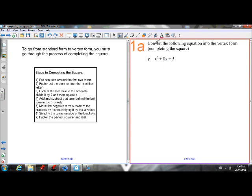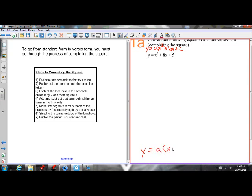So what we want to do — this is in standard form, ax squared plus bx plus c. Our whole goal is to get this into vertex form: y equals a times (x minus h) squared plus k. Our whole goal is to get from standard form to vertex form.